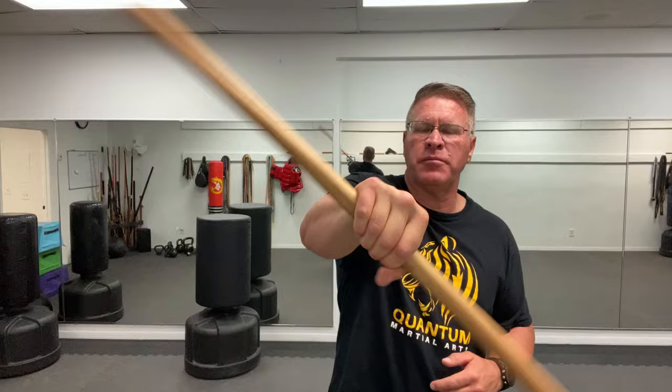In this simple bo staff spinning tutorial you're going to learn the basics of bo staff spinning. You're going to get good really fast if you follow along.